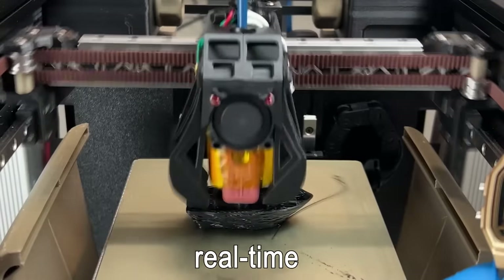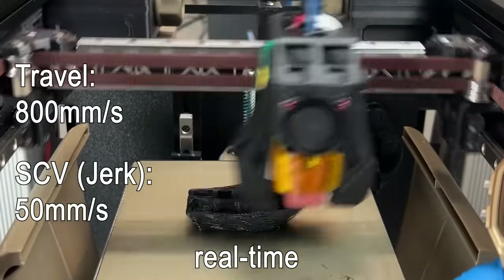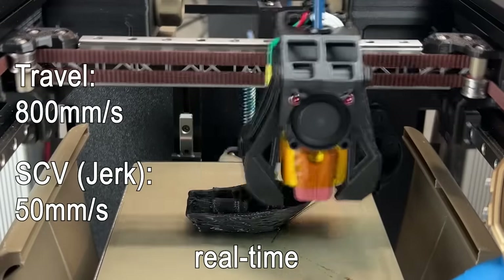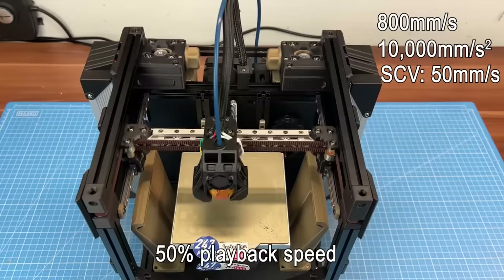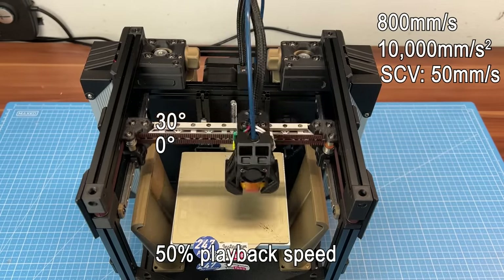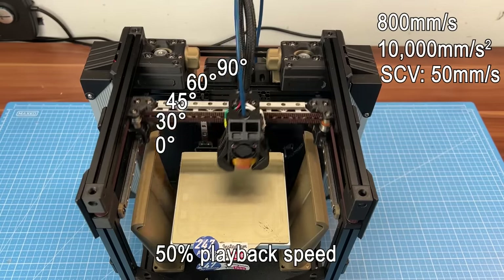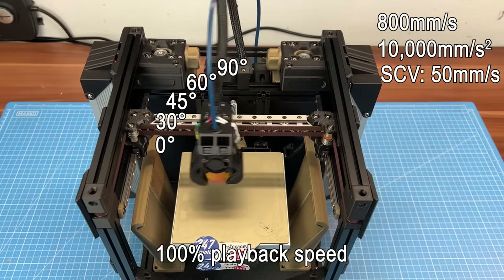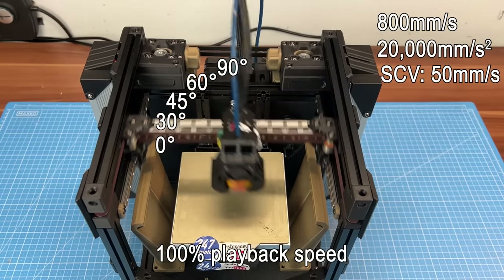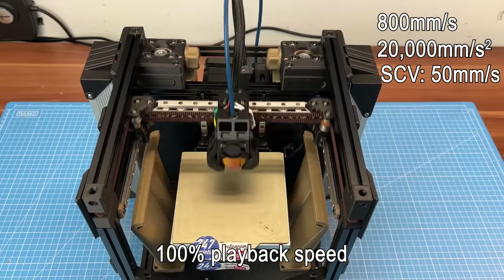For that insane 3D Benchy I used 800 millimeters per second for the travel moves and 50 millimeters per second for the square corner velocity. I used those speeds to check out the effects of higher currents and voltages on acceleration. This time I used a handmade G-code which moves the tool head at 0, 30, 45, 60, and 90 degrees clockwise within a 40 millimeter square. Not 100% representative for a 3D Benchy print, as there are additional factors like cornering and filament obstacles to consider, but it's good enough for a delta comparison.